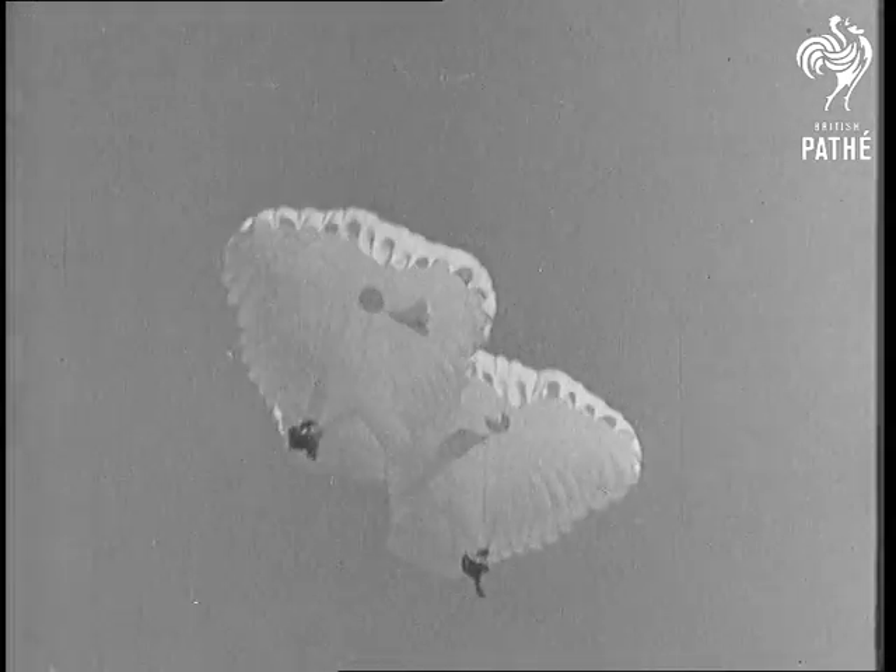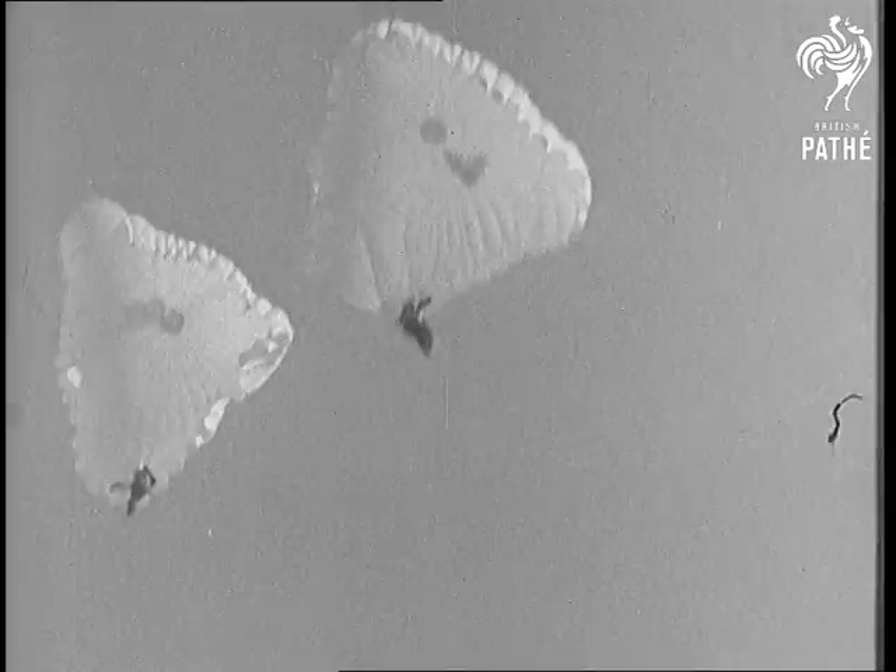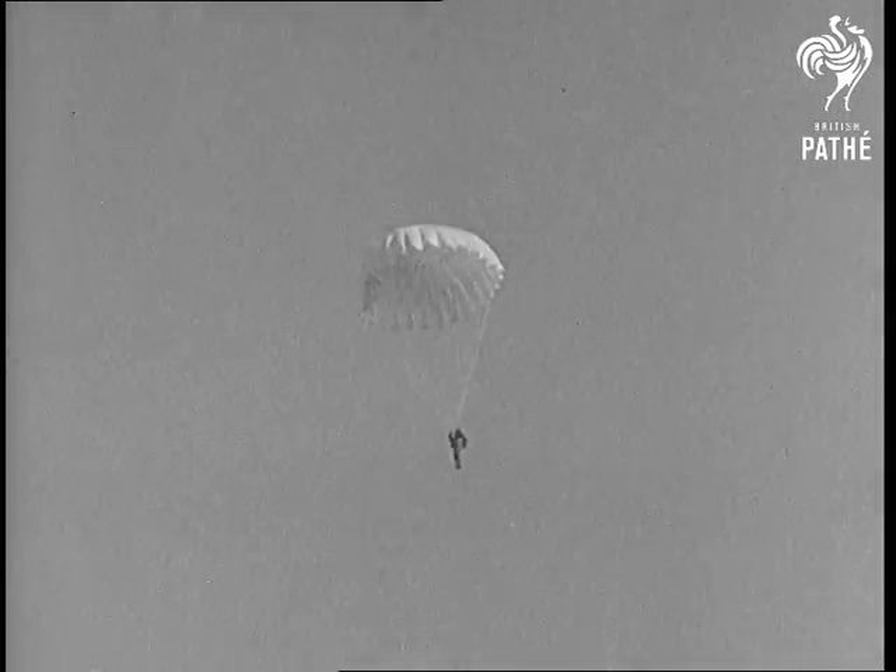There are the two new ones now, with hardly a ripple, coming almost straight down. There's the old one again, tossed around like a feather.